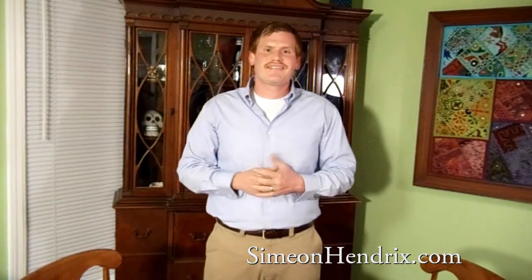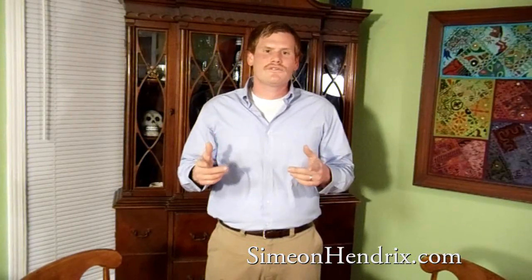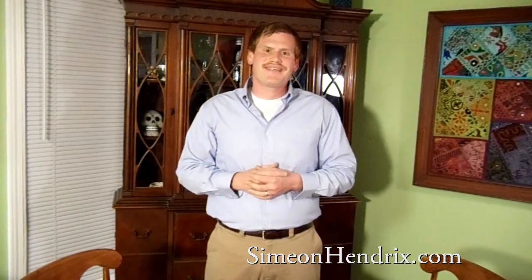I know Haley's going to be excited cruising the internet and doing Photoshop work at a very fast pace. Thank you guys for tuning in. Simeon Hendrix with SimeonHendrix.com — we just learned how to install and upgrade RAM on your laptop. Thank you.